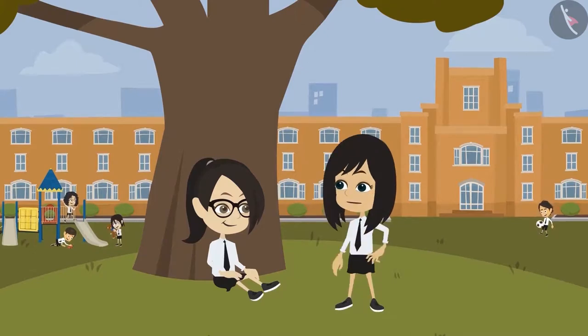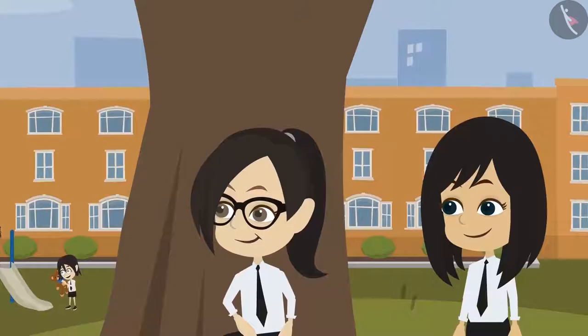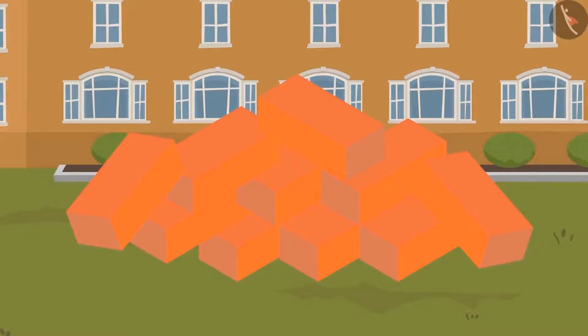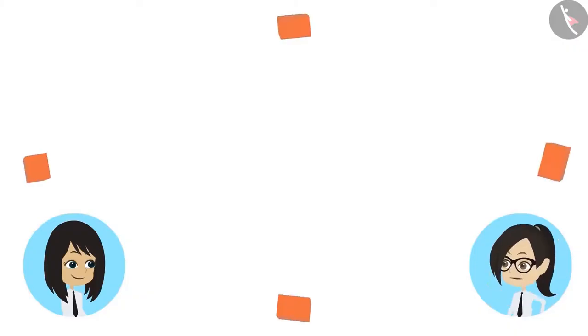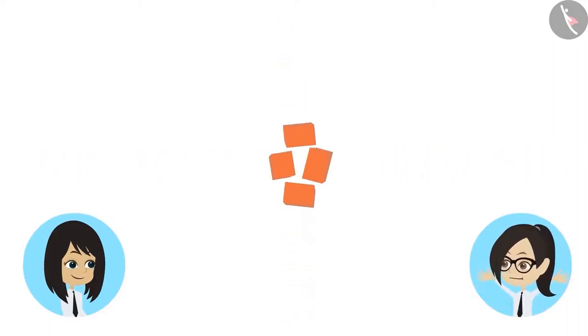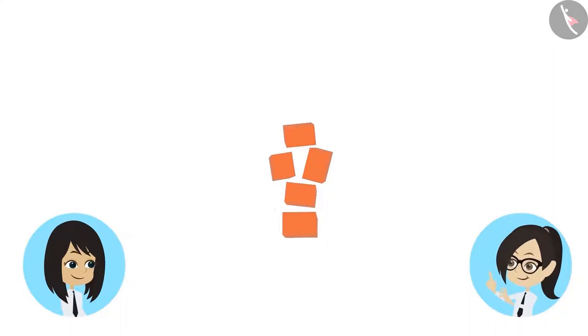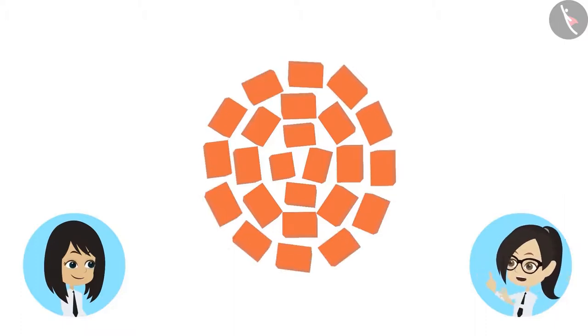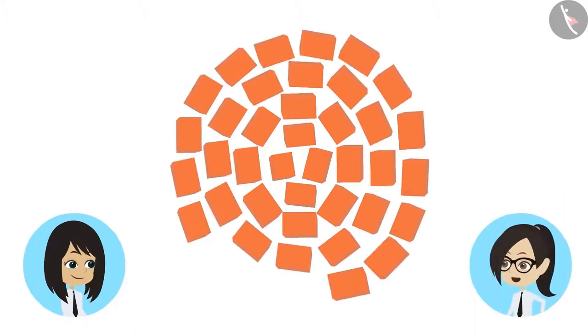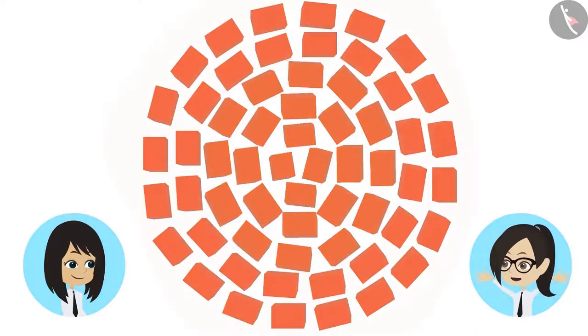For this we will need some bricks. Here are a few bricks. Let's make patterns using them. Let us first keep these four bricks like this. Now let's make a circle of bricks around them, then make another circle of bricks around them, then another, and then another one.